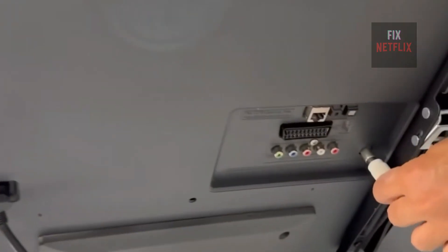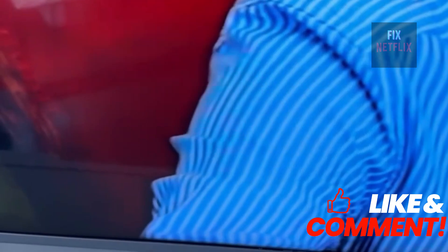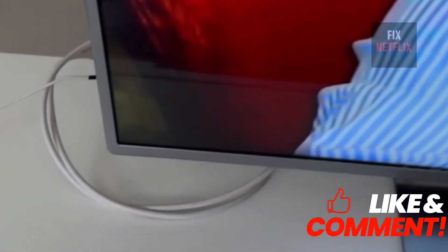As you can see, the TV now picks up all the channels perfectly. If you made it this far, let me know in the comments — did you like this homemade antenna? Will you try it at home? See you in the next video.